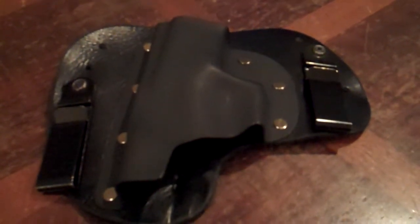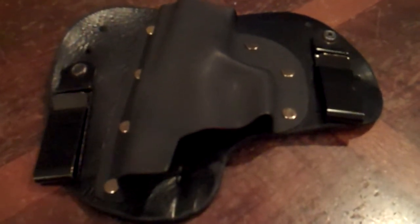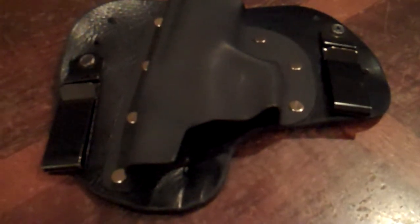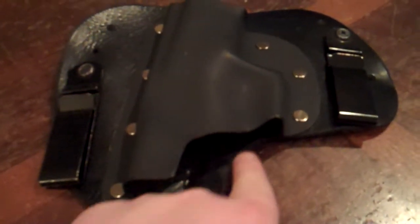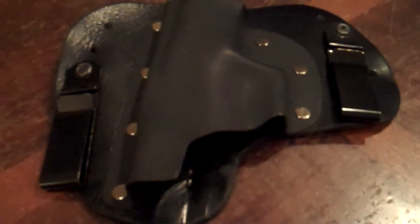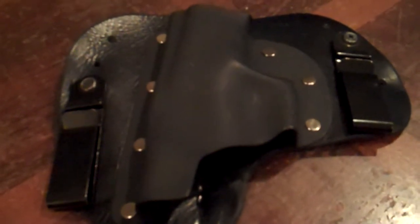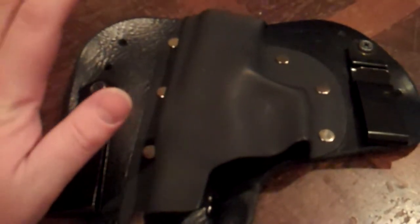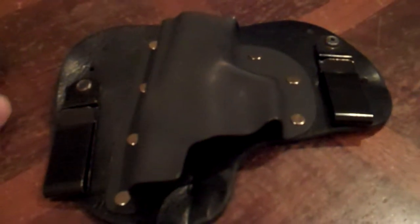Hey everybody, I'm going to be reviewing the Concealment Solutions Black Mamba CE, which stands for Combat Edition Holster. What makes it a CE holster? The cant is a little bit different, and you also get extra material removed here, so when the gun's in there you can get a full combat grip. The rest is the same as a regular Concealment Solutions holster — a really strong American-made leather backing, hand-molded US-made Kydex. Everything Jason at Concealment Solutions does is pretty much handmade from US materials.